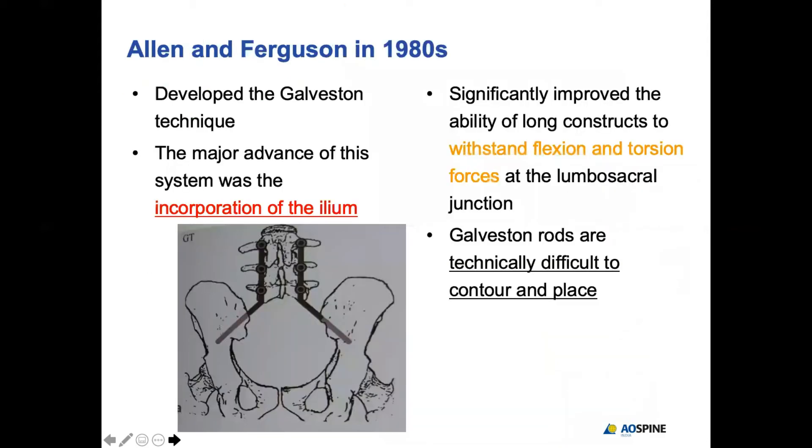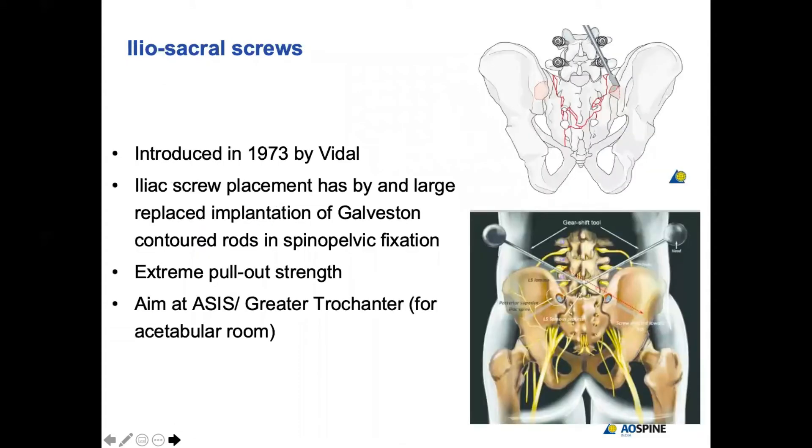The seeds were sown long back by Galveston. In place of screws, Galveston rods — basically cylindrical rods — were devised by Allen and Ferguson. The concept was the same, and though these Galveston rods paved the path for iliac screws, they were very weak because of the nature of the cylindrical smooth rods. They were not strong against flexion, extension, and rotation, and so they failed.